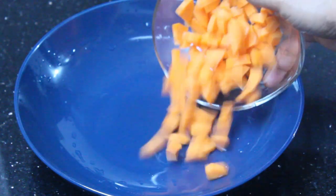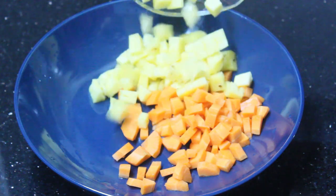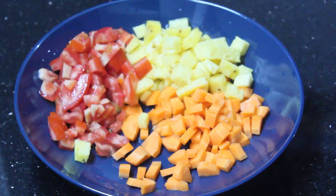Hello friends, welcome back to Sammoo Cheese. This recipe is a salad recipe for fruits and vegetables. It is very simple to make a spicy fruit and vegetable salad.